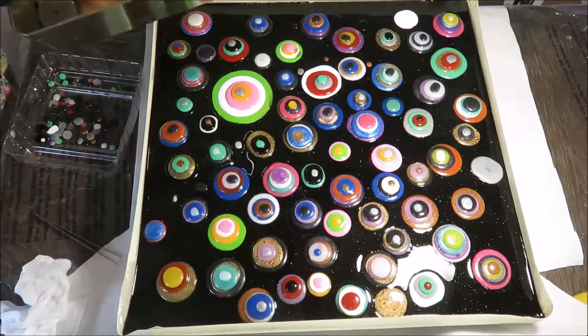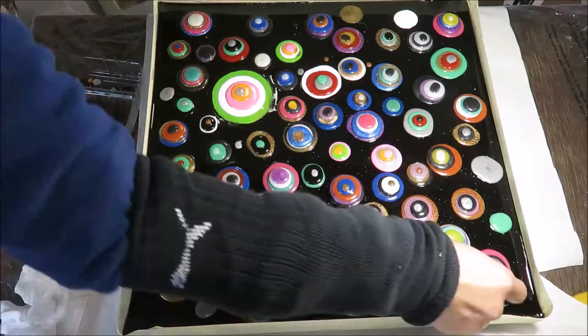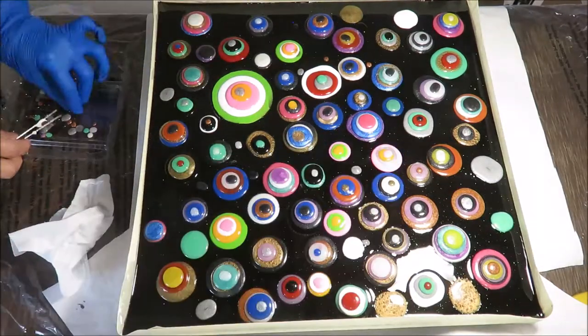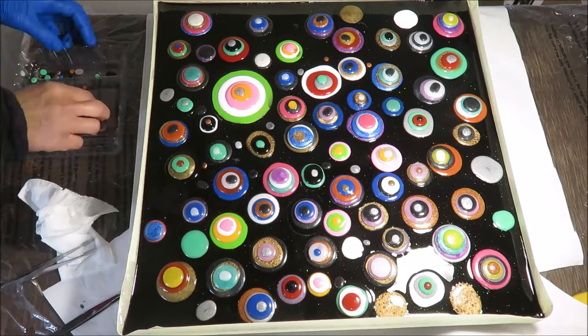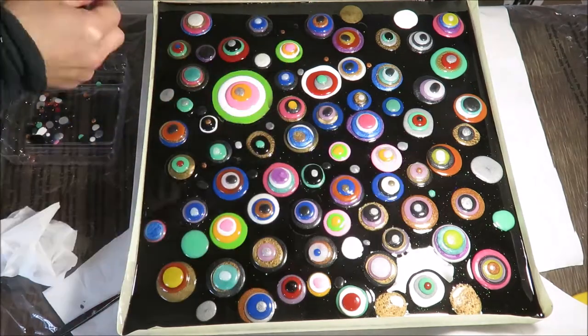It's very difficult to work with the small ones, so I decided to take off the hand gloves. Laying out the small ones takes a long time, so I will be back when I finish putting all the small ones on the canvas.